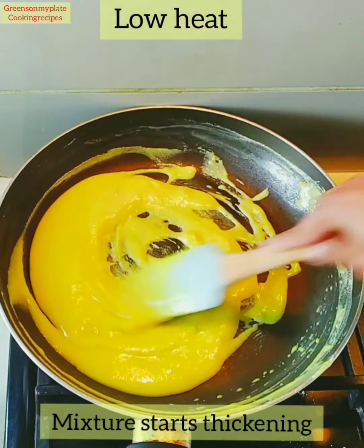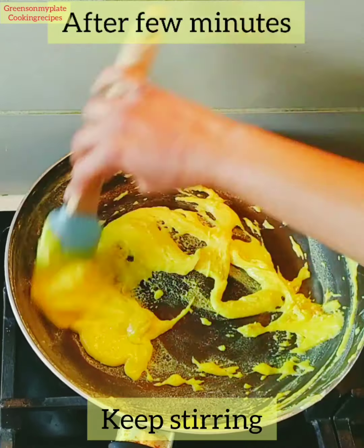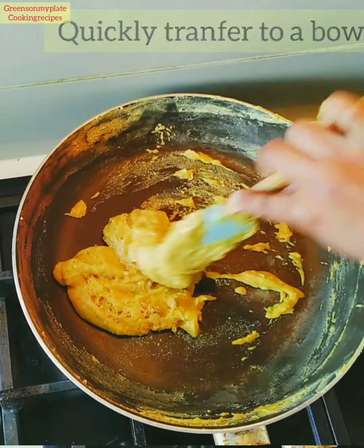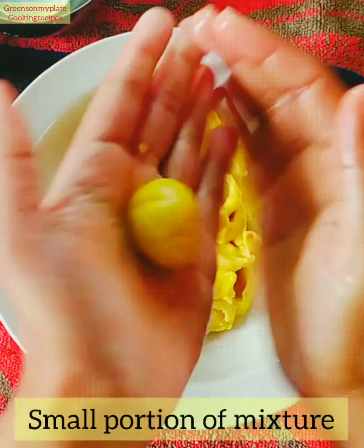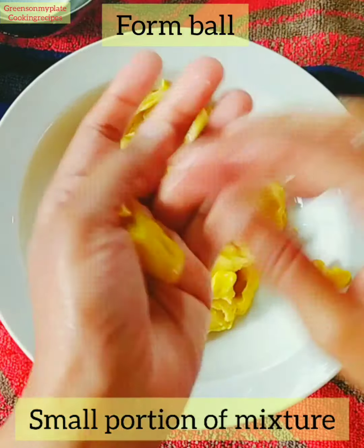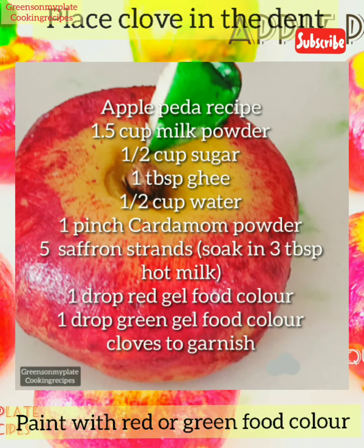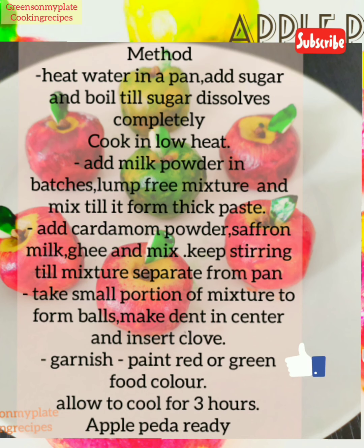Keep mixing and the mixture starts thickening — it gets separated from the pan. You can see the color changes after a few minutes. Quickly transfer it to a bowl and make small balls from the mixture. Do not leave the mixture unattended in the heated pan as it makes the peda hard. After cooling, garnish using a clove, then paint with red and green gel food color.